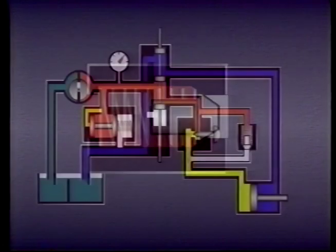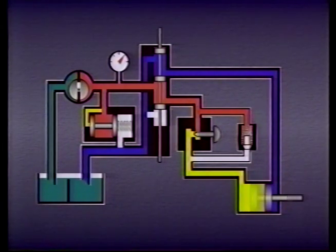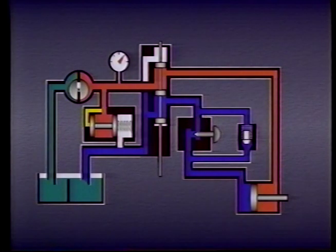Check valves are often used as bypass valves, allowing fluid to bypass or flow around another component in the system. This is sometimes done to speed up the cycling of actuators. In this system, for example, the check valve prevents flow in this direction, so all flow must pass through the flow control valve. Therefore, the cylinder rod runs out at a velocity determined by the flow control valve. However, on the return stroke, the check valve opens, permitting much greater flow and allowing the cylinder to complete a cycle much more rapidly.